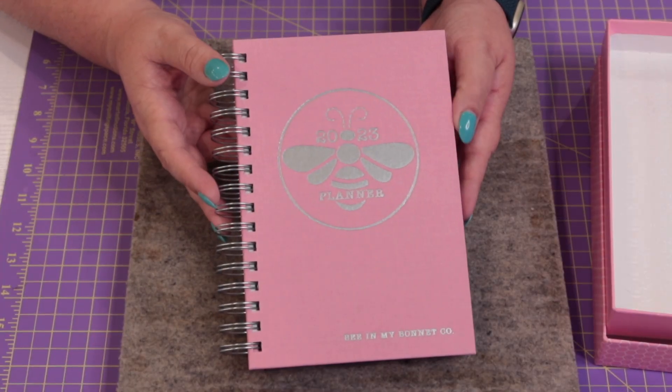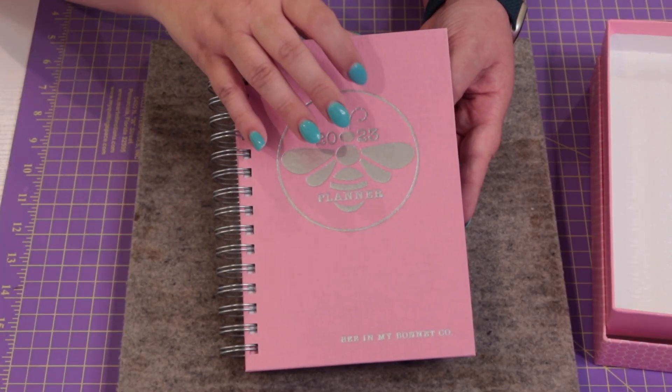That's everything for the August 2022 Sew Sampler box, but I'm not done. I want to show you one more thing I got from Fat Quarter Shop. As some of you know, I'm in Fat Quarter Shop's affiliate program, and they sent me a special package to show you — in case you're looking for a planner for the upcoming year. This is the new planner from Lori Holt, retailing for $49.95.